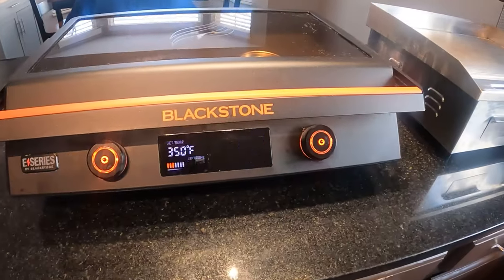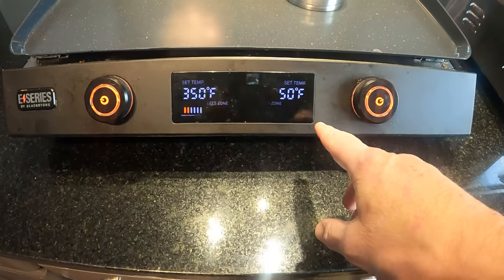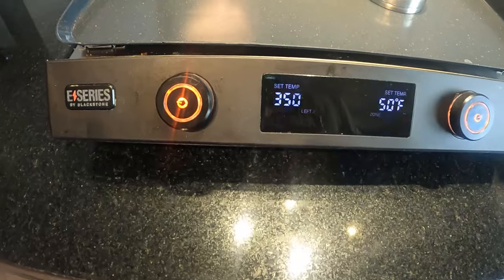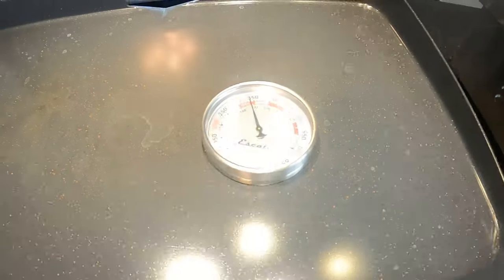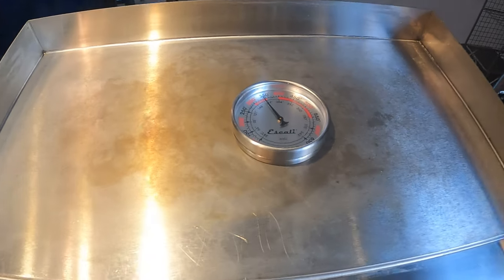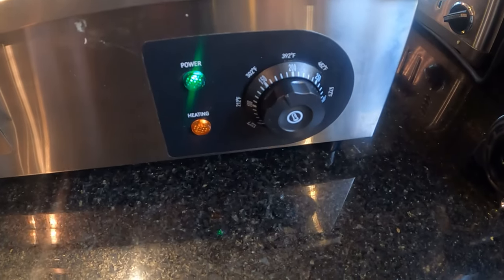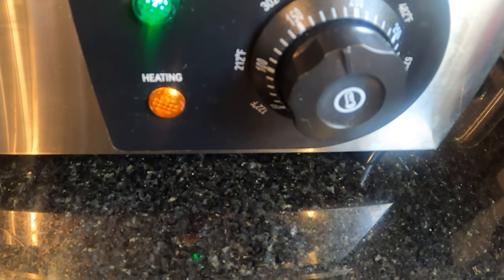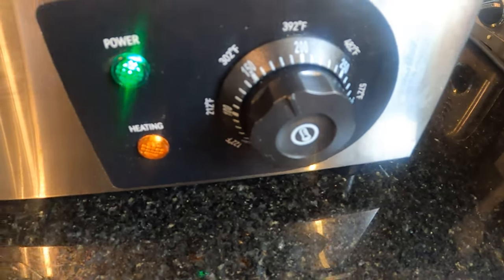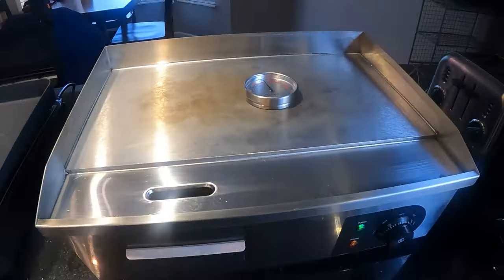Both griddles are heating up now. The Blackstone has met its target temp — it's got a display with lines and three red lights when it's hot. Moving the thermometer over to the V4, it's reading just above 350. Now, the dial on the V4 reads 302, so it probably runs 40 to 50 degrees hotter than what the dial says. So that's something to keep in mind.